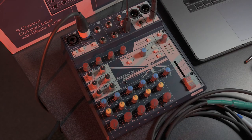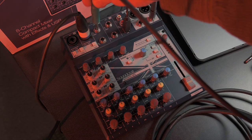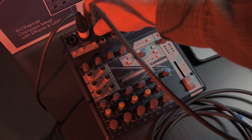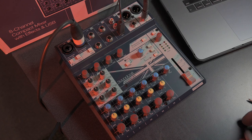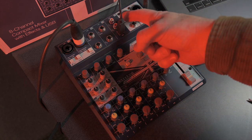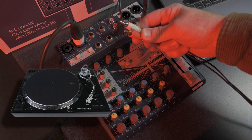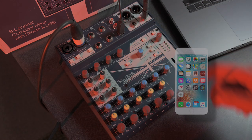Rounding out the other inputs: channels 3 and 4 are combination stereo inputs — you can plug in stereo outputs from a synthesizer or other audio source, or just one side for a mono signal. Same with channels 5 and 6 — mono or left/right stereo. Channels 7 and 8 are where USB audio from the computer returns, and they also mix with RCA-style connectors — unbalanced RCA inputs you might use for a record player, MP3 player, or phone. This is a great way to get that kind of audio into the mixer.